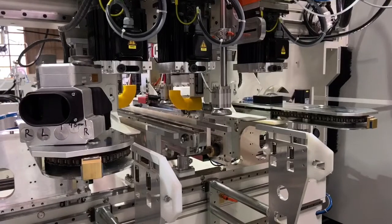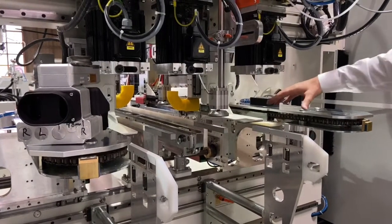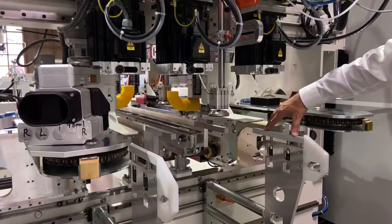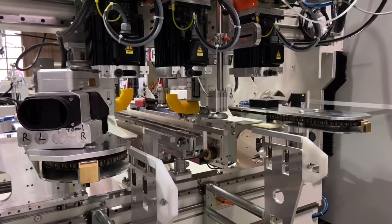On the outfeed side of the last drilling station, the transport system is designed to be able to be pushed down so that it will move out of the way while you are drilling the parts at the very edge.